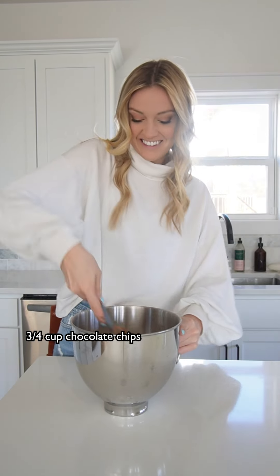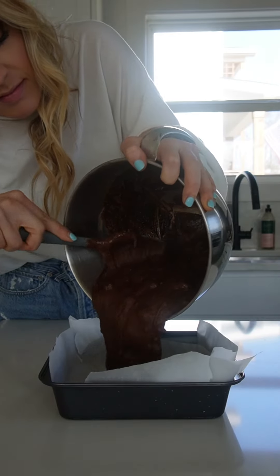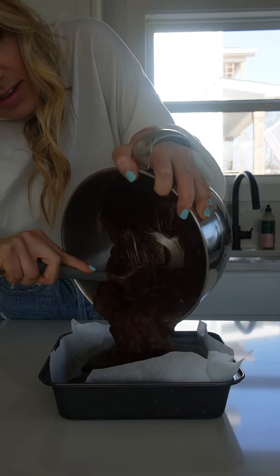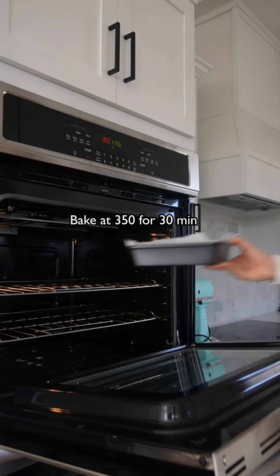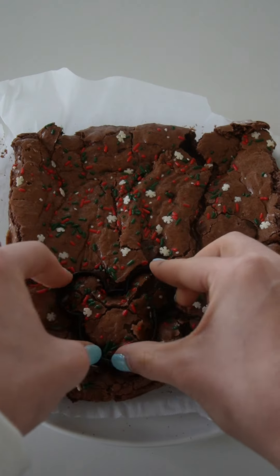Then we're gonna add the dry ingredients and the chocolate chips and stir it with a spatula until it's just combined. Don't over mix it — over mixing will give you cakey brownies and you want the really fudgy ones. Pour the batter into a pan and top it with your favorite Christmas sprinkles, then bake.